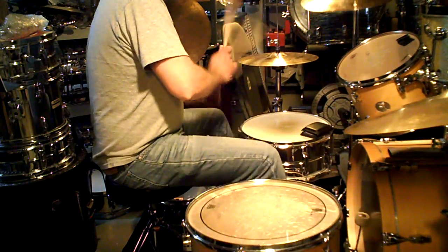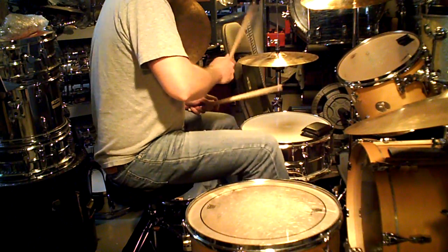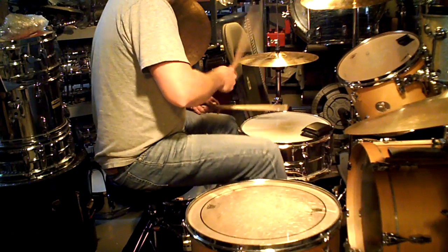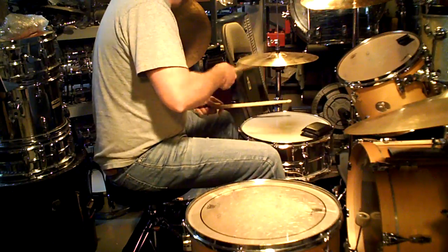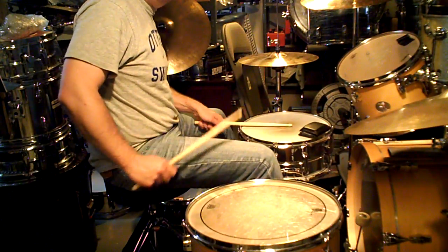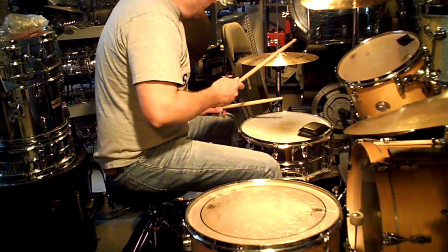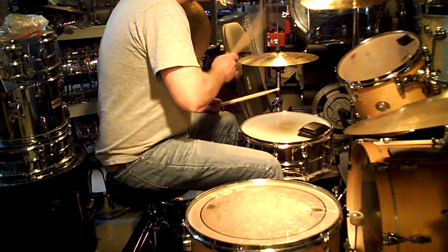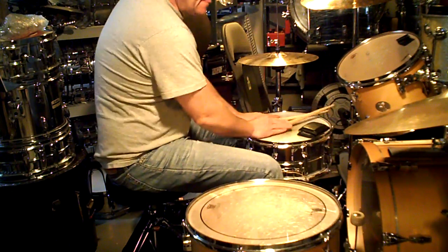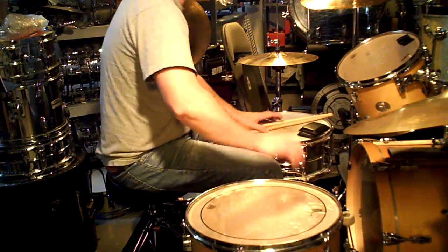To make the full beat: one and a two and a three and a four and a one and a two and a three and a four. Remember, the hi-hat bar comes in on the 'uh' of one. So we've got the beat covered.